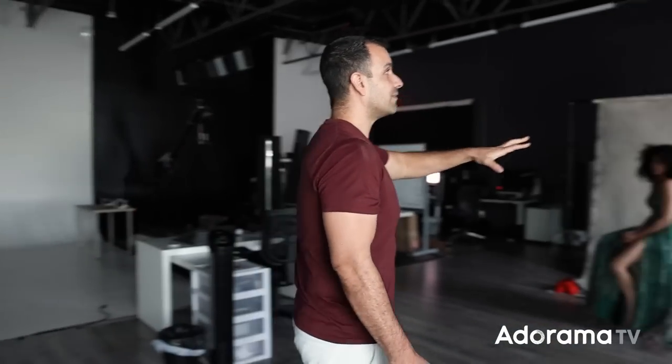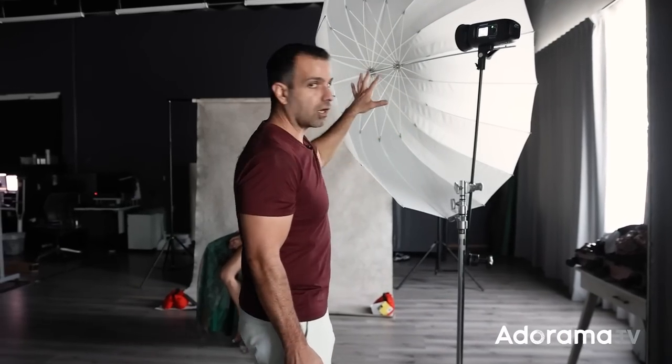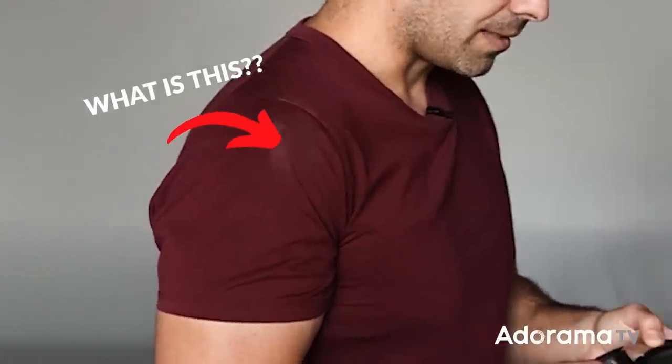What we would typically do — the conventional way we think of lighting — is place the light in front. What I have is the Westcott FJ400 up on a C-stand with a large umbrella on it. I love umbrellas: they're incredibly inexpensive for what they can do, very versatile lighting modifiers available in very large sizes, and they break down and set up easily.